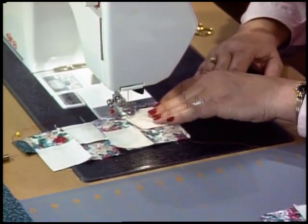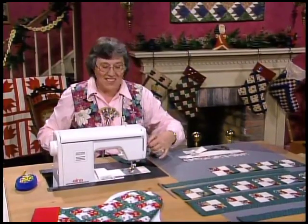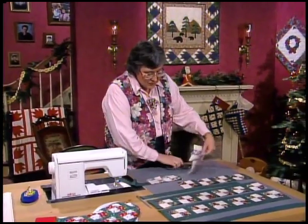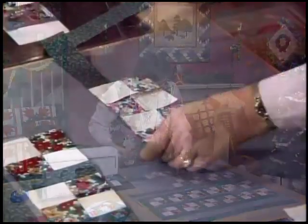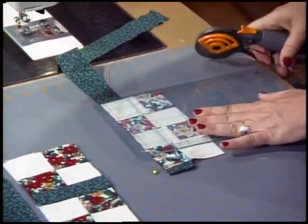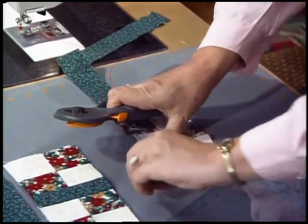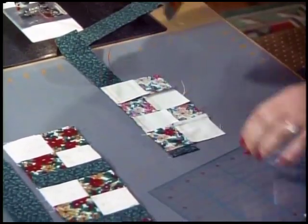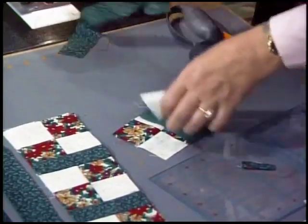Continue butting the next one until they're all done. Once you have that one and a half inch lattice strip added to each one of them, lay your piece on the grid, take your ruler, square it up, and cut right straight across. Pull out that pin and cut in between each one of those blocks so that you actually have a piece with the lattice attached.